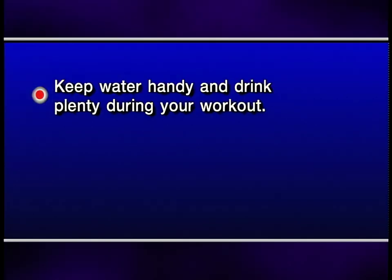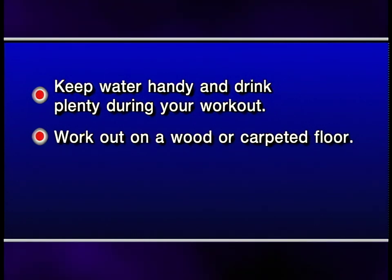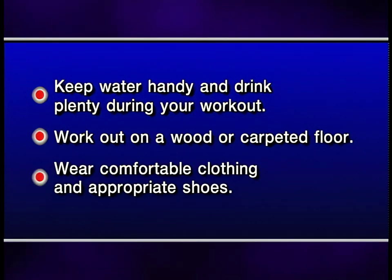Remember to keep water handy and drink plenty during your workout. Work out on a wood or carpeted floor. Make sure you wear comfortable clothing and appropriate shoes.